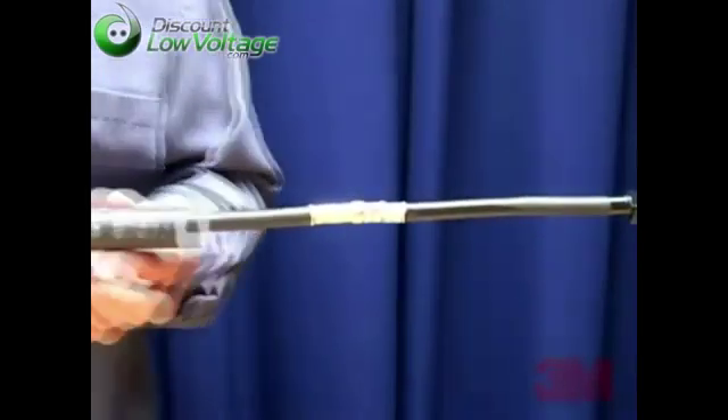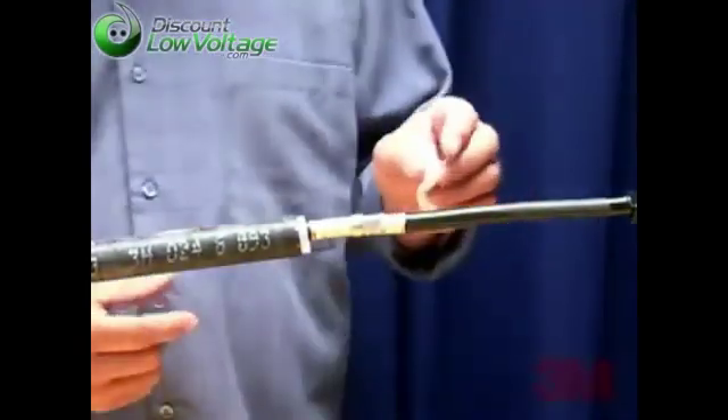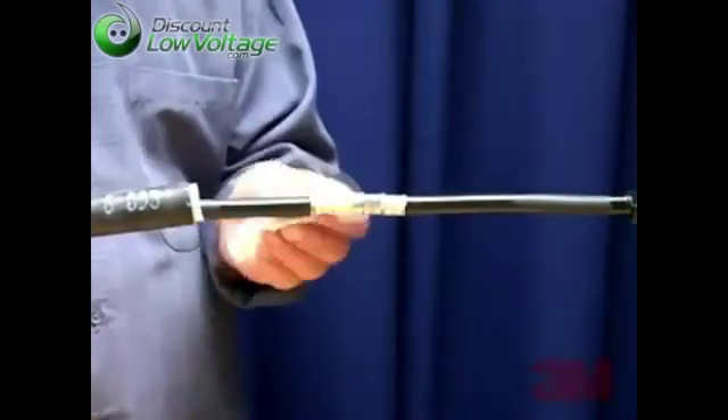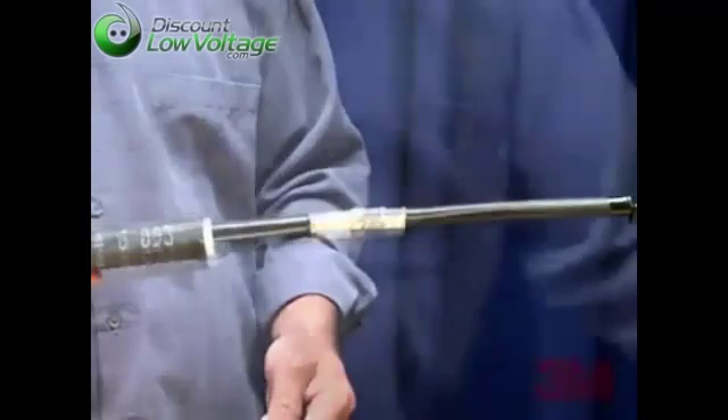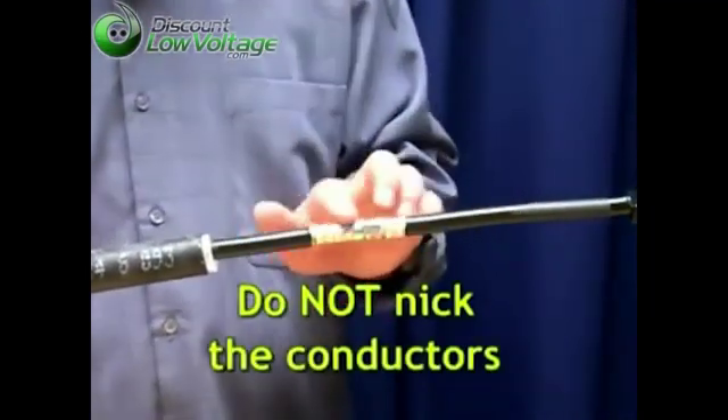Step 1: Position the 3M cold shrink assembly onto the cable or wire prior to connecting. Step 2: Make the connection and clean the cable insulation 2 inches or 5 centimeters minimum. Note that you should remove any sharp edges caused by crimping. Do not nick the conductors.